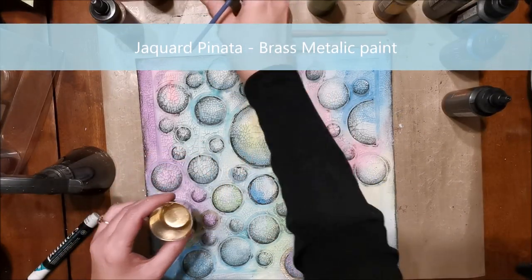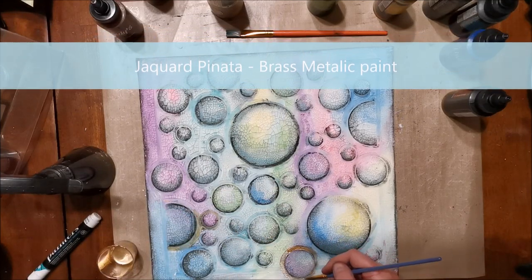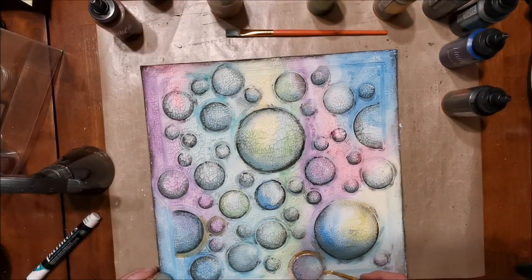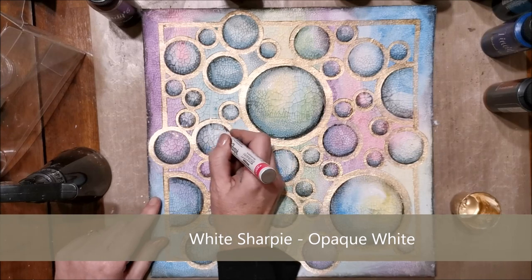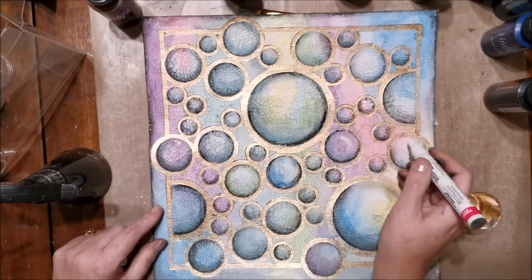Now I'm coming in with the Jacquard Piñata Brass Metallic Paint. I've got a paintbrush that's just about the right width that the stencil created to make those little creases. I've painted them all in, and you can see the shimmer as I move the background piece — it has a really beautiful gold effect.